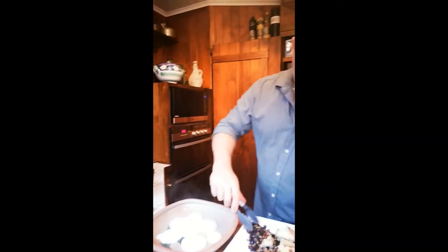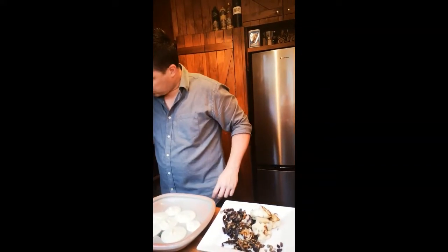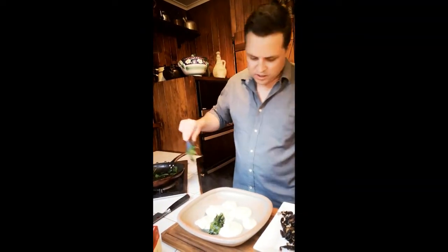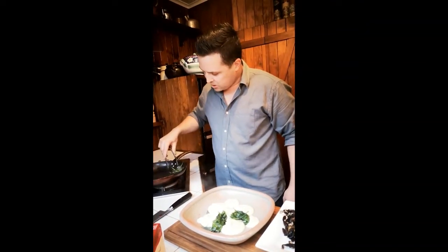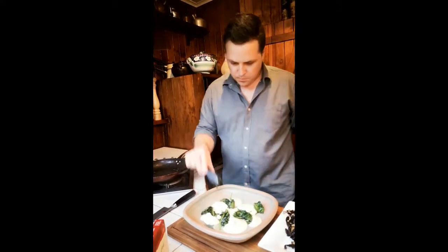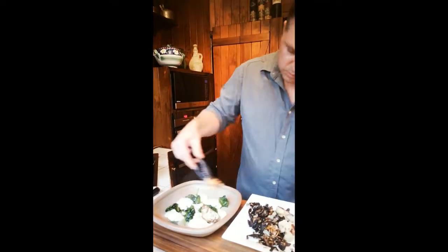Now we've also got our cauliflower and mushroom mix we made earlier on. With the spinach, we're just going to quickly pull that out of the pan. When presenting it, it's not really important but it's kind of nice to be a little bit restaurant-y. I just try and fill in the empty spaces on the plate so that when people are trying to grab their dinner they can grab a little bit of everything. The cauliflower is still nice and warm, so we're just going to pop that through.